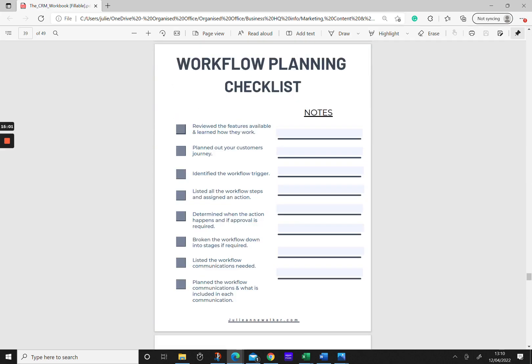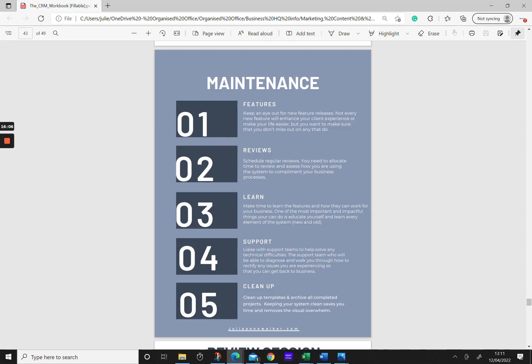Before moving into the build phase, go through this planning checklist: you've reviewed all available features and learned how they work; you've planned out your customer journey; you've identified the trigger that kicks off the workflow; you've listed all steps and assigned an action; you've determined when each action happens and if approval is required; you've broken your workflow down into stages; and you've listed all communications needed and planned what needs to be included in each.